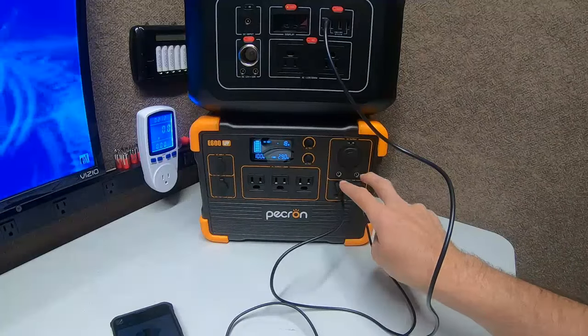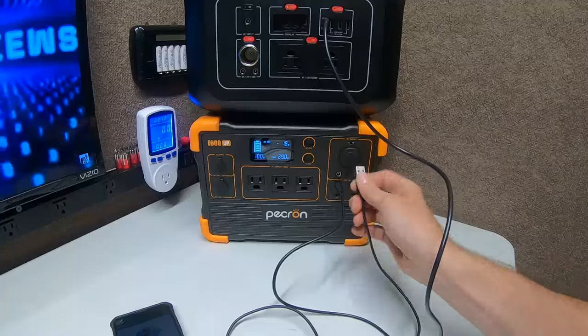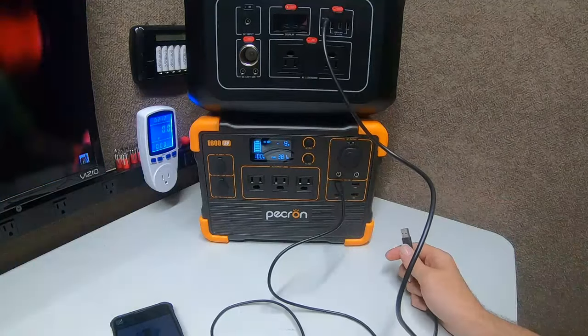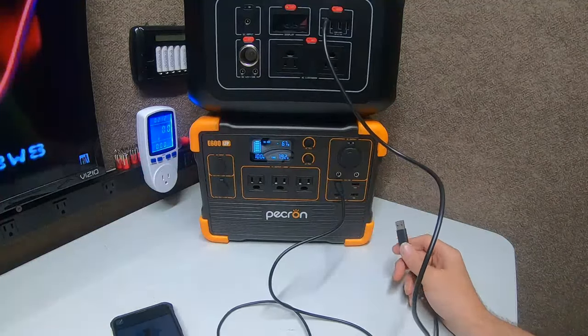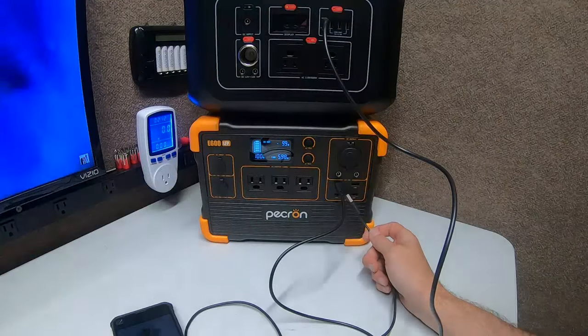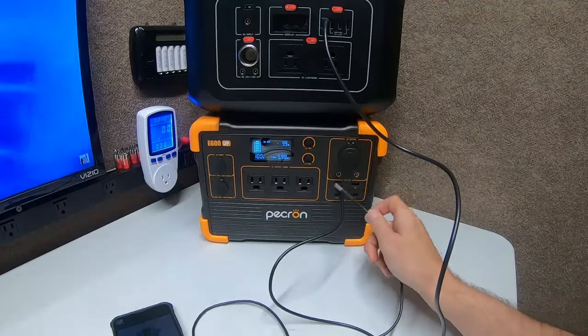Now watch — this confirms it. When I unplug this, watch what happens to the power. It'll die down and then it ramps back up. So there's some kind of safety feature. We don't know what it is — I don't know if it's a shared bus or what. Notice it ramps back up to 99 watts on the 100-watt USB.